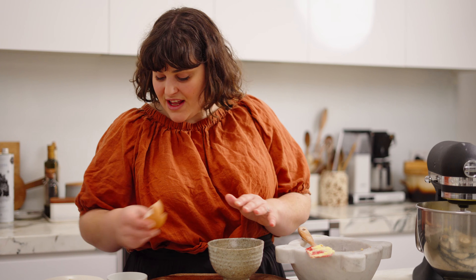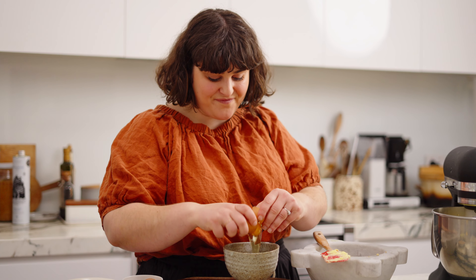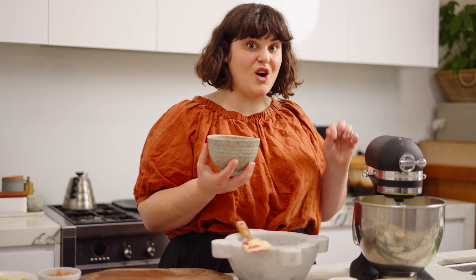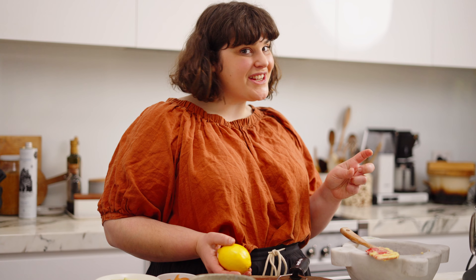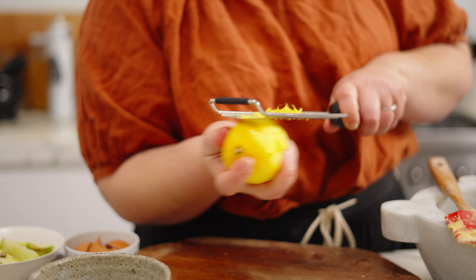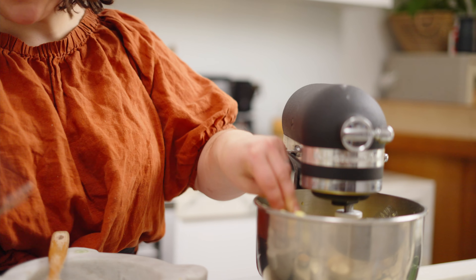I'm going to put them all in here first and then beat between each addition to make sure they're really nicely incorporated. With the mixer on low speed, we start adding them in. Once all the eggs are added I increased the speed to medium-high to give it a good chance to incorporate. When it's all mixed together and really creamy, we're going to add the lemon zest and vanilla. I've gone for vanilla bean paste, but a whole pod is great too — just scrape the seeds out. We get beautiful lemon zest and the oil from the lemon is going to perfume the cake really beautifully. Apples, lemon, and walnuts are a match made in heaven, so the lemon zest and vanilla go in now.